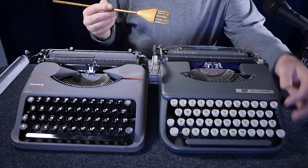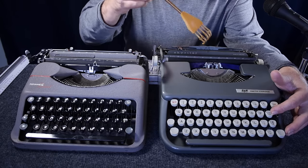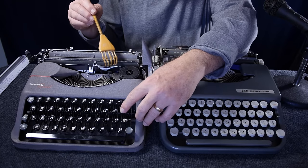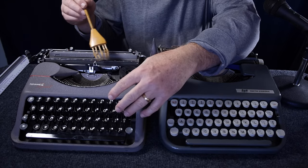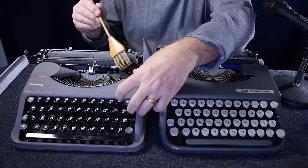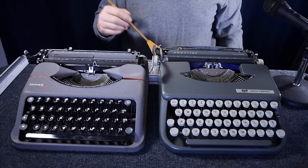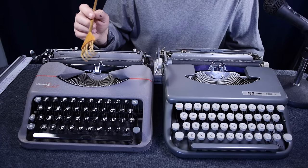Looking at the ribbon vibrators: on the Skywriter, the ribbon vibrator is raised into position by a lever or linkage coming from below the segment. On the Rocket, the vibrator is a horizontal arm pivoted on the side that raises up into position — a somewhat simpler mechanism. In other ultra-portables I've found this type of ribbon vibrator linkage tends to be a little more reliable.